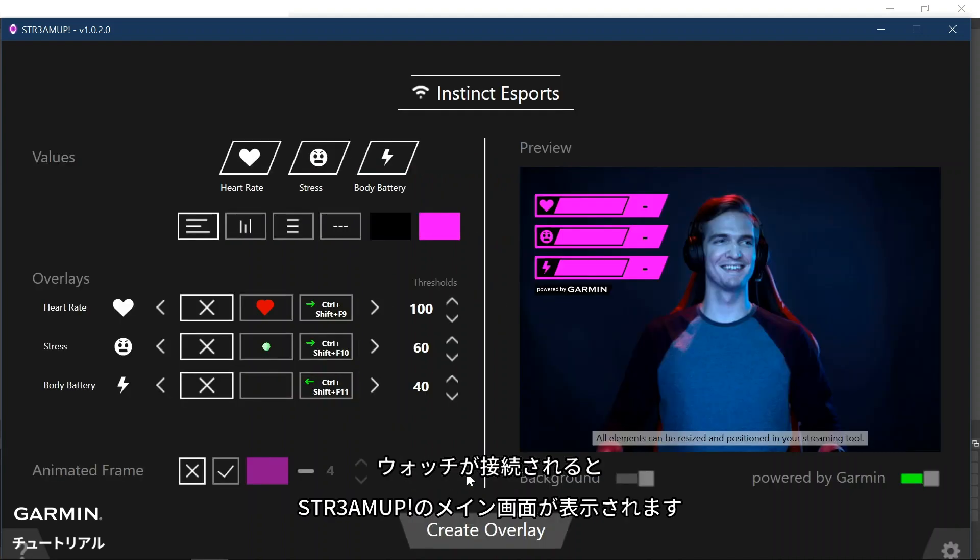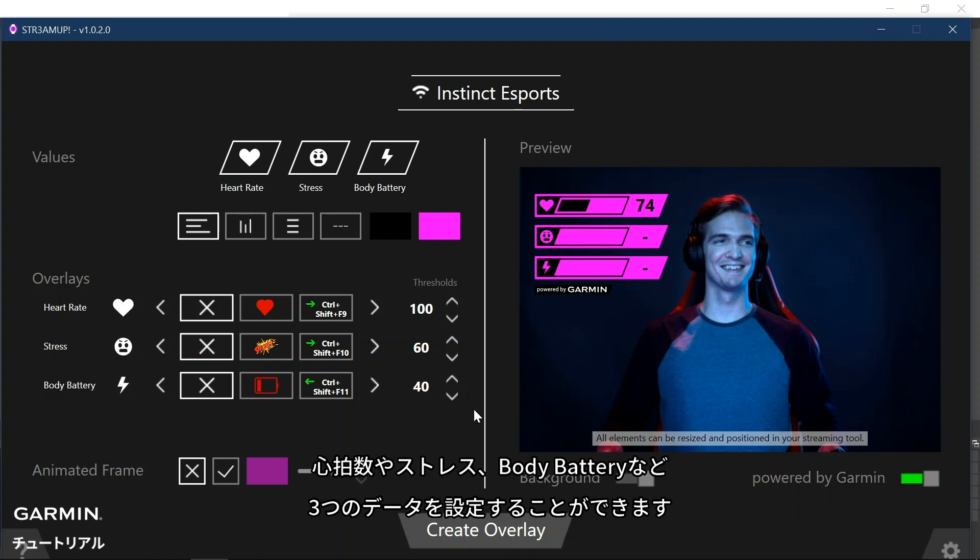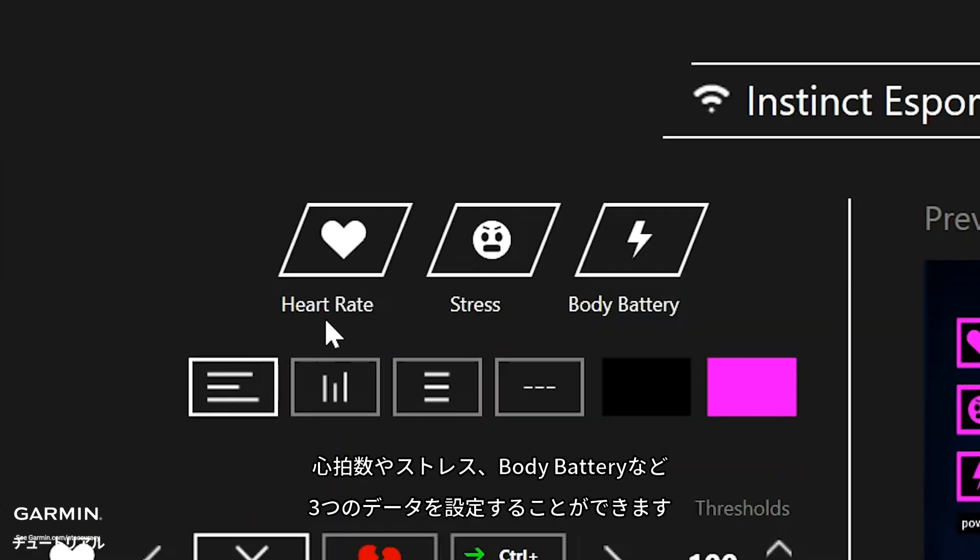Once you have connected the watch, you will see the main screen of the StreamUp application. This is where we will configure what and how you want to show your body metric data. You will get a choice of three different values: heart rate, stress, and body battery.